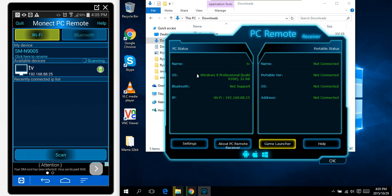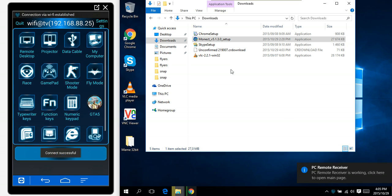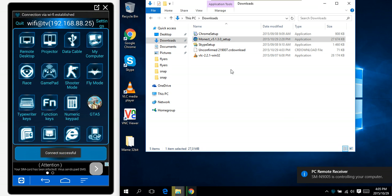We don't want help or to follow anybody — let's launch the server. It picks up my PC, so it's running. Let's connect — and there, I'm connected.